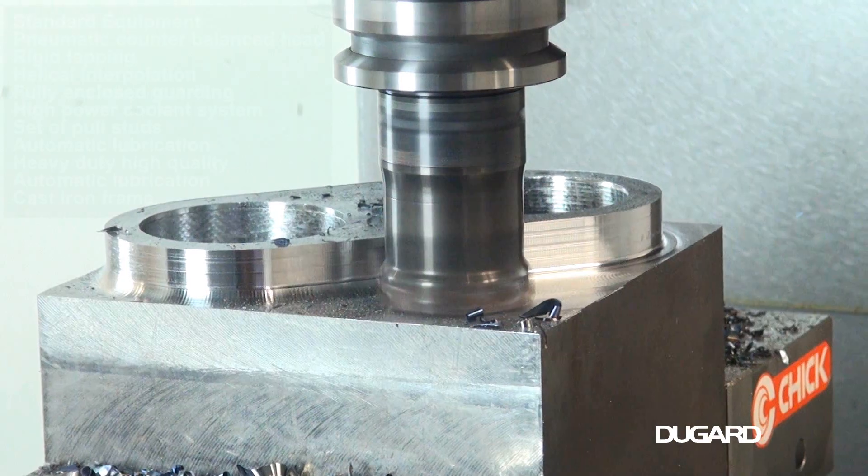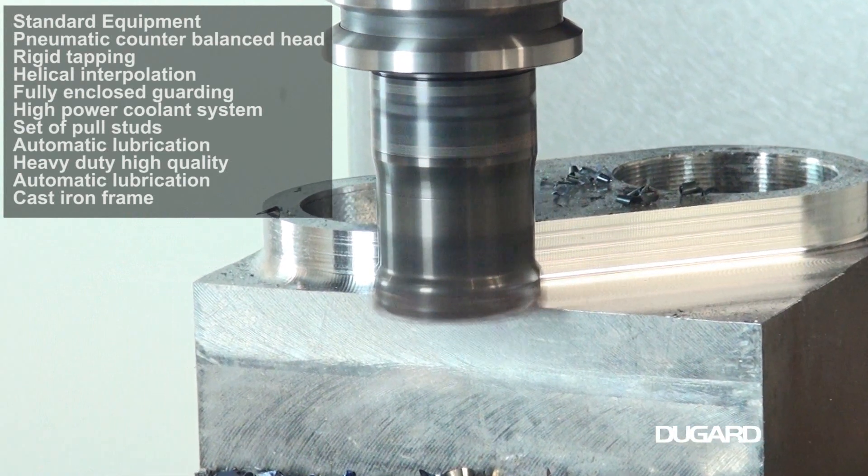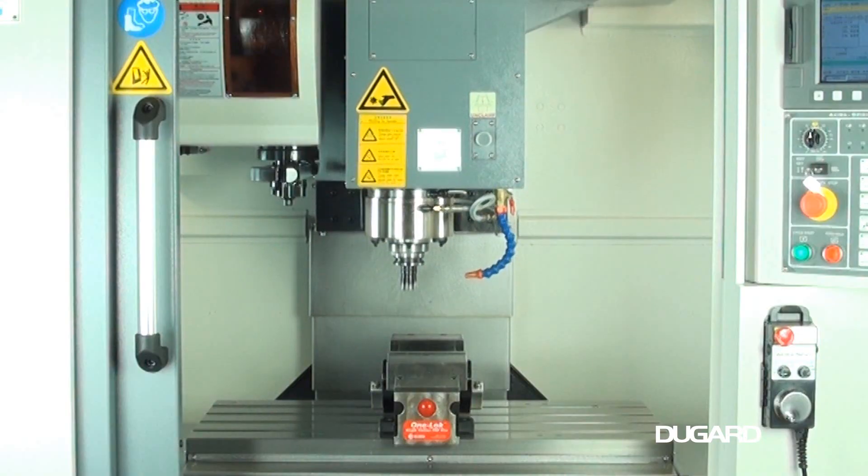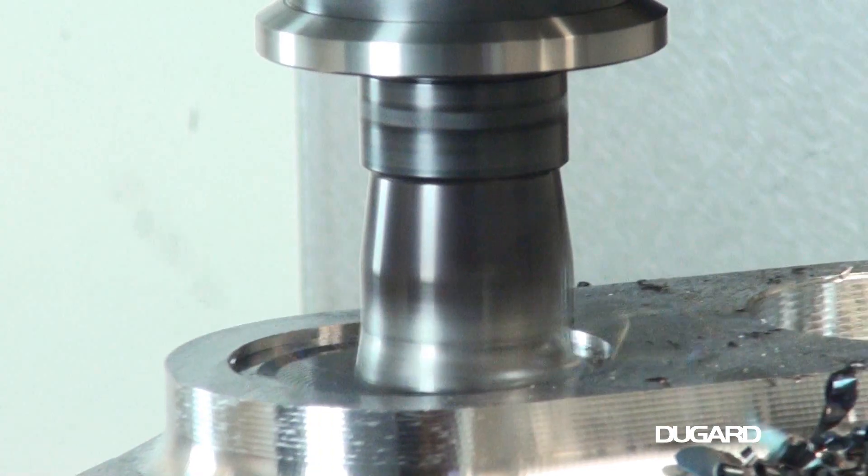Cutting feed rate is 15m a minute on all axes. Rapids are 36m a minute on X and Y, and 30m a minute on Z. There is a 16-station drum-type tool changer.